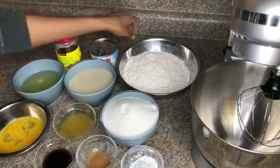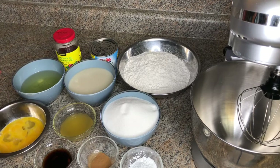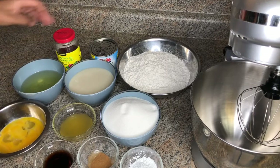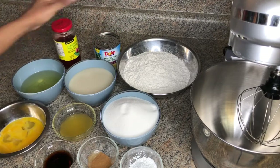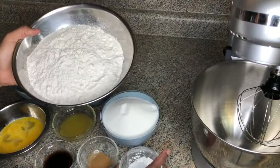The ingredients are flour, sugar, baking powder, cinnamon, vanilla, pineapple juice, milk, oil, eggs, pineapple slices, and cherries. I already went ahead and put my things in place.